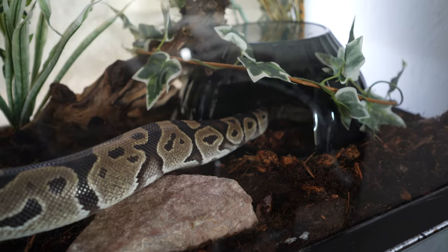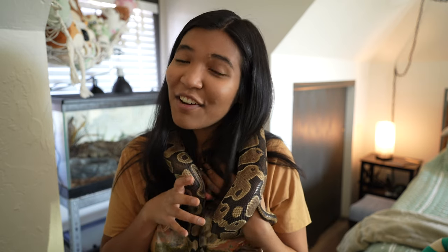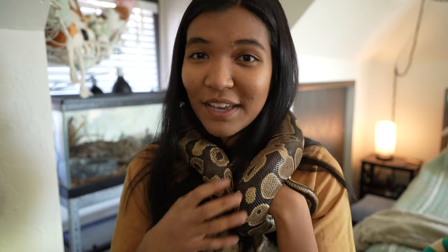People at work know that I'm into animals, and one of them mentioned that their son Tommy had a ball python they'd had for such a long time, and that it was probably time for him to move on to a new home. That is how I ended up with my very first ball python buddy — I am just so excited to finally have a ball python.